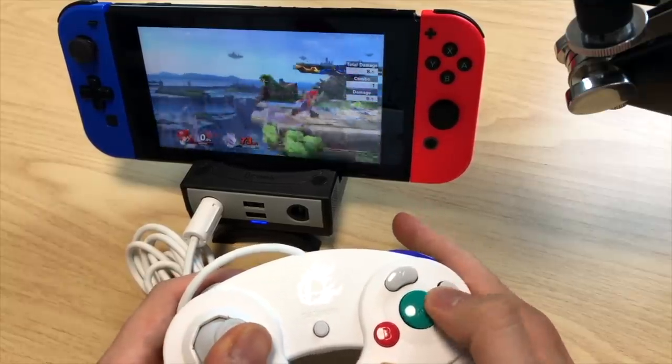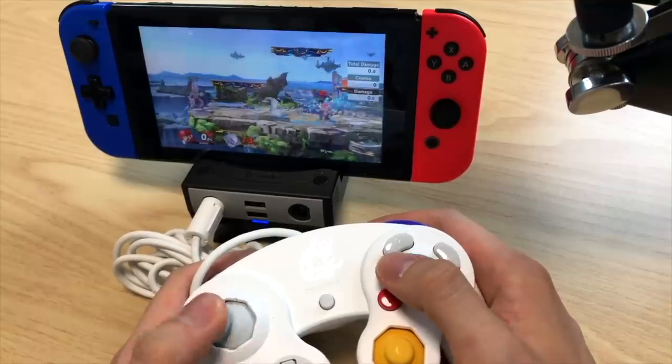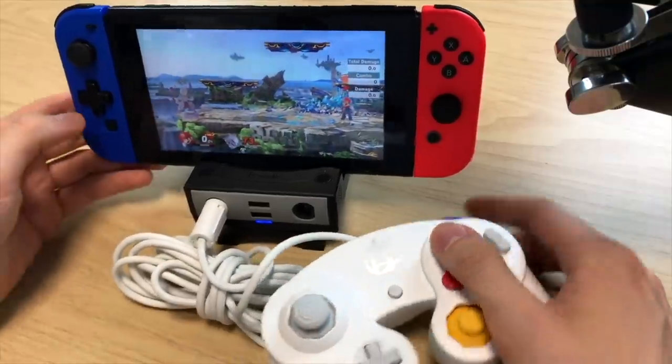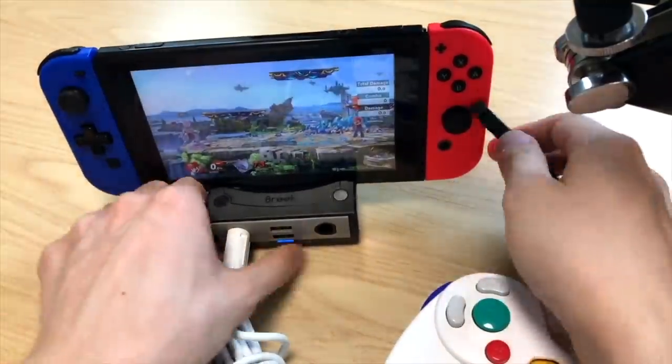I don't remember how to use any of these characters — let's go with Mario. As you can see, it seems to be working absolutely fine. I can move around, jump, attack. Brilliant! I might get back into Smash now just because I've got this accessory — I like to get into games through the accessories. This is working fantastically well.